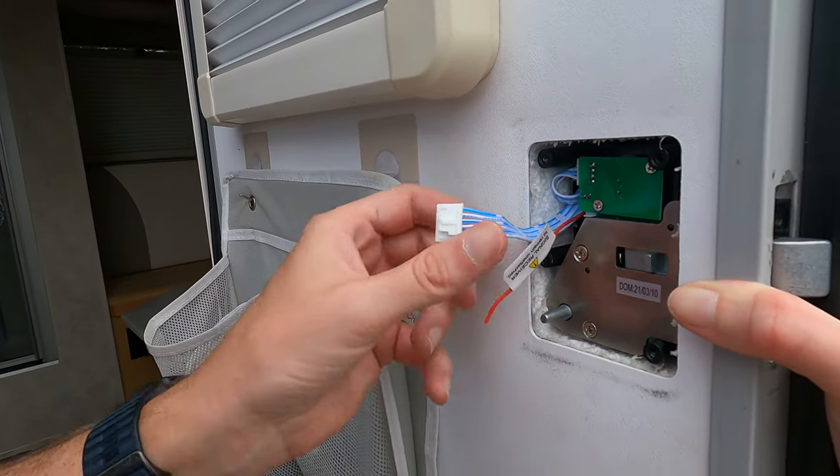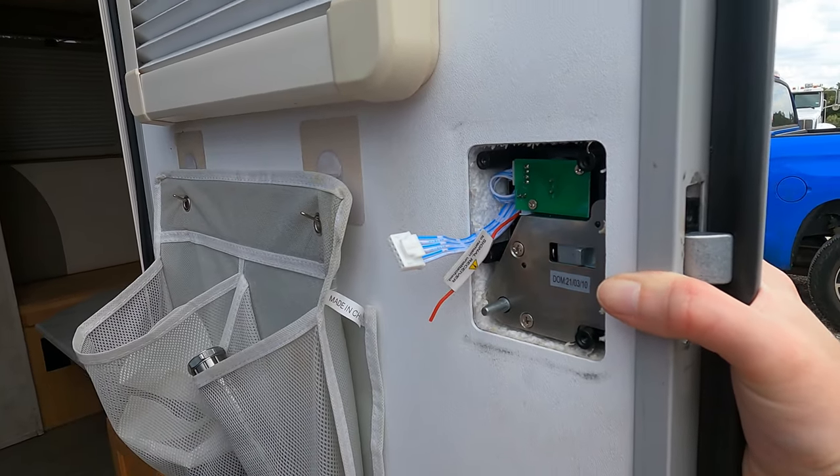Let's check and make sure we got all the wires, we got the antenna, we got the connection. Alright, I think we're ready for the next piece.